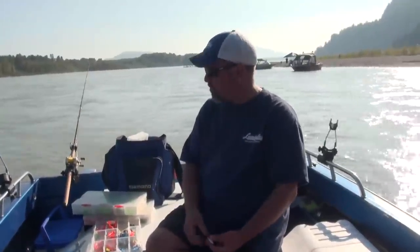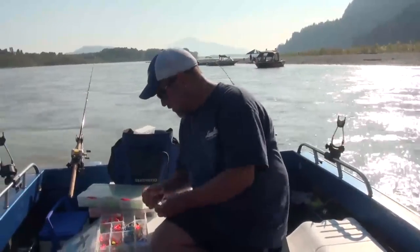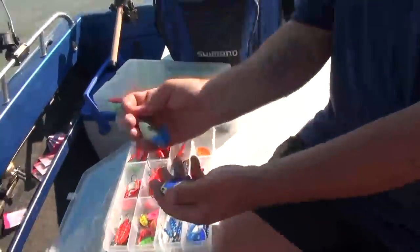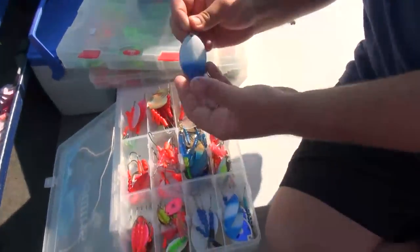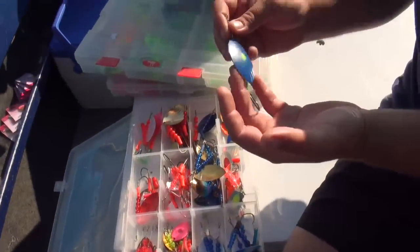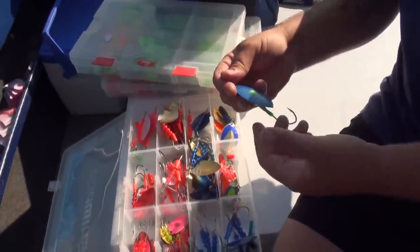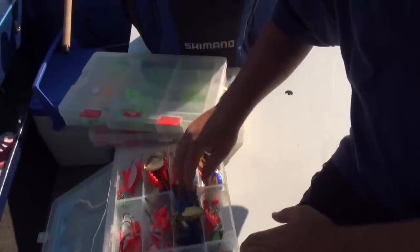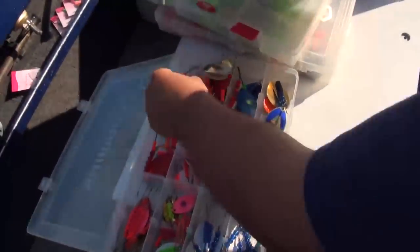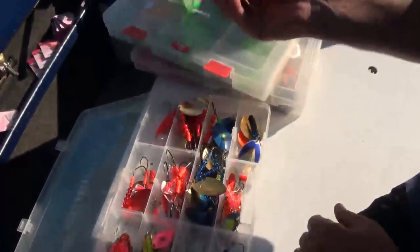Here are some of the different colors I make: blue and brass, blue and white — that's a number 7 blue and white — and here's a number 7 blue with a chartreuse dot. These blue ones I use quite often in clear water in the fall, the Harrison River and stuff like that. When the water starts to clear up, the blue can really turn on. Here's orange with a purple dot. Here's a number 7 pink with a chartreuse tip — this one's got a hoochie on it, and quite often you'll see hoochies on the back.